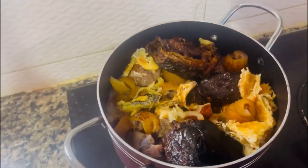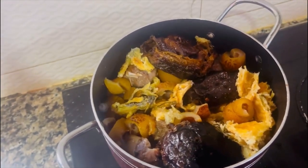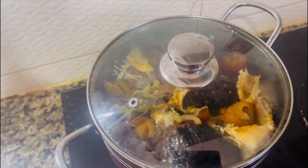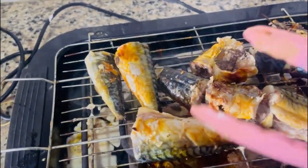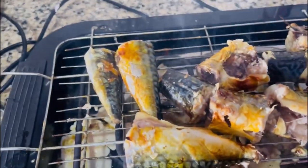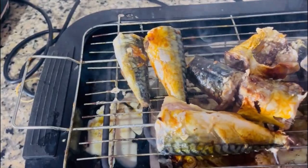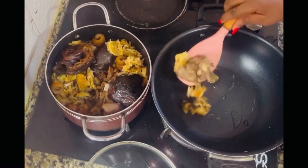If this is your first time visiting my channel, please hit the subscribe button to join my online family. I share very healthy meal recipes three times every week. Back to my fish — as you can see it's still roasting and looking yummy already. I allowed it to dry some more, and meanwhile my meat is already done.